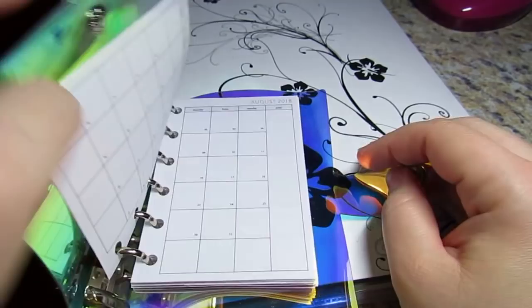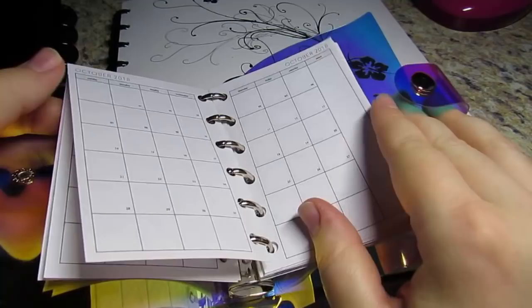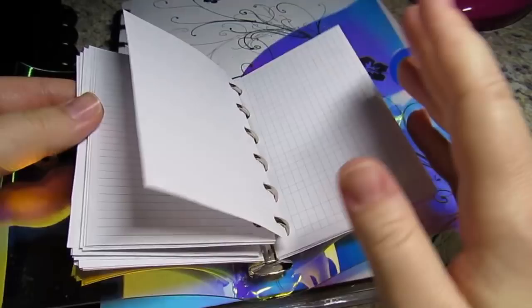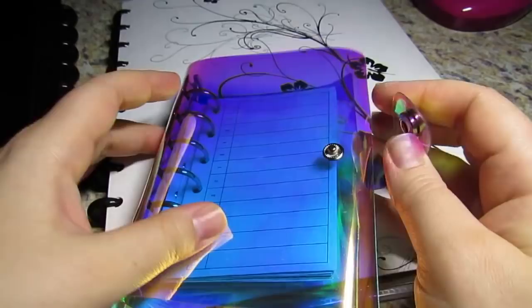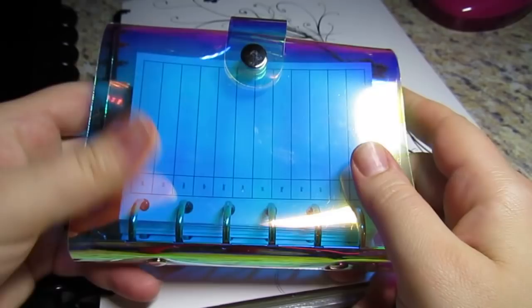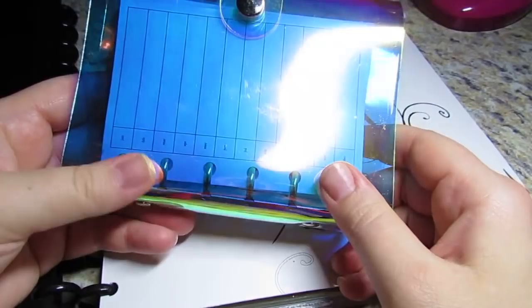I cut a bunch of inserts, punched them, and it's adorable. I think these were Peanuts Planner Co. inserts for the week - it's adorable. I got some graph paper too, it's just so stinking cute. But I could not make rings work for me - the rings just weren't working.